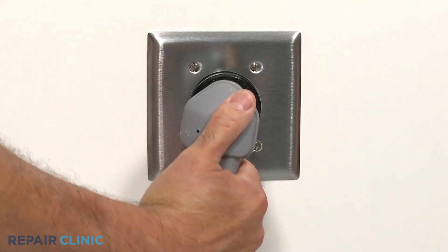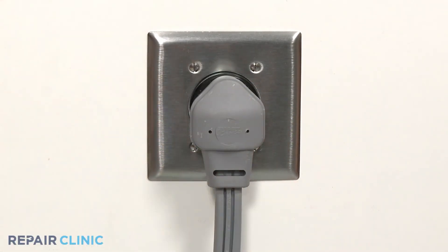Plug the power cord back in and your laundry center should be ready for use.